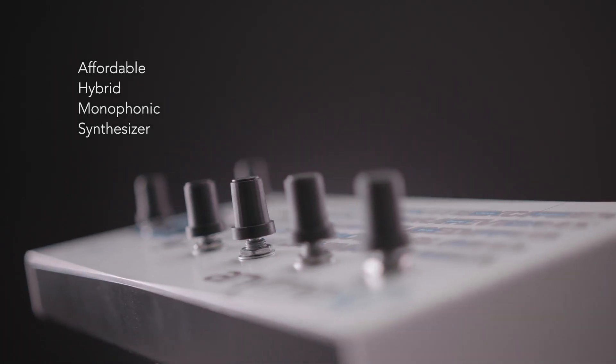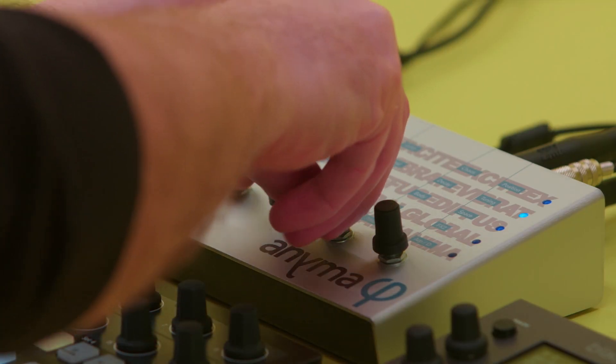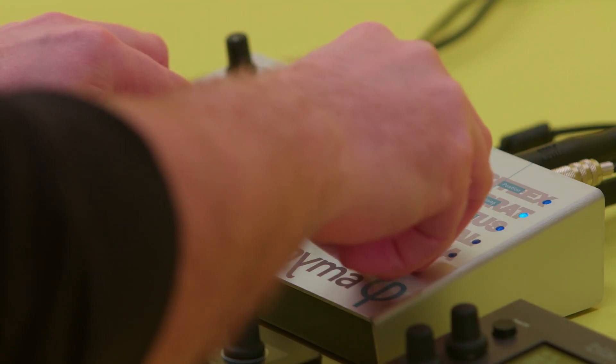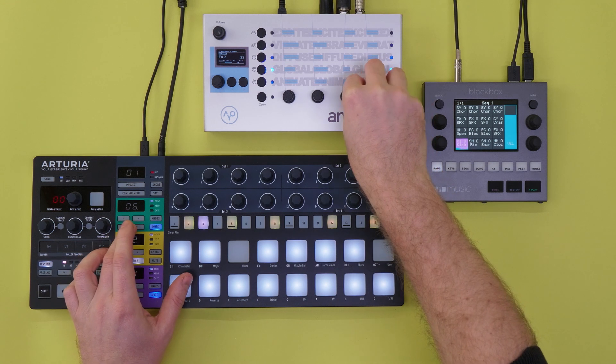Anima Phi is an affordable hybrid monophonic synthesizer. It is compact enough to stand on your keyboard or anywhere on your desk, and its DIN and USB ports support any MIDI controllers such as keyboards, sequencers or wind controllers.